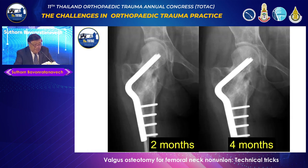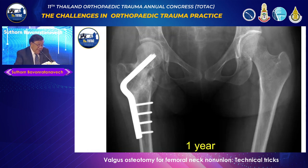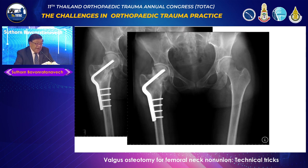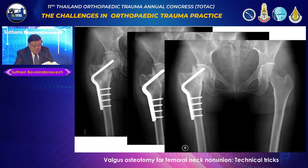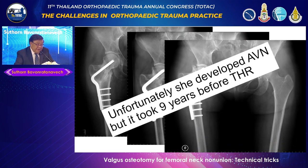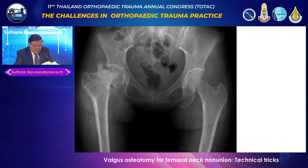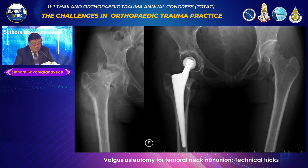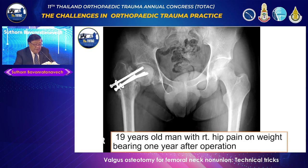At two-month, four-month, and one-year follow-up, the fracture united. Unfortunately, she gradually developed AVN, but it took almost nine years before total hip replacement was needed. I show this case to demonstrate that doing total hip after Valgus osteotomy is not a problem — you can still insert the prosthesis without difficulty.